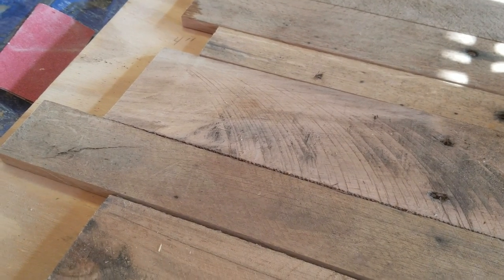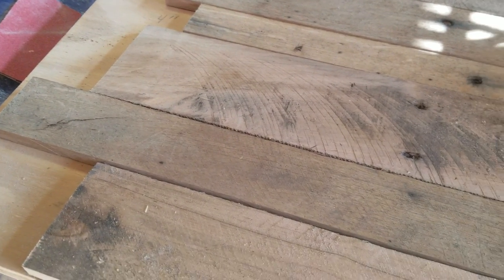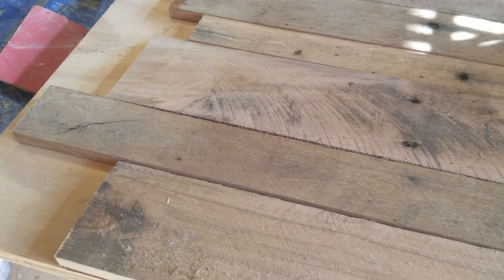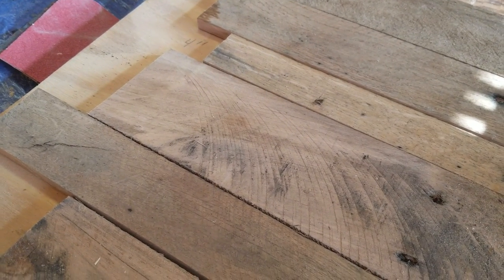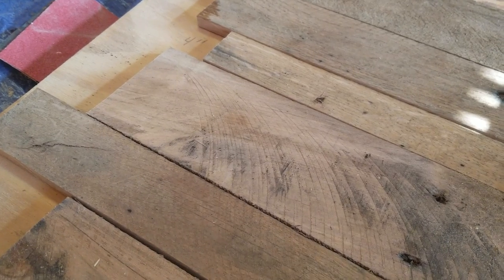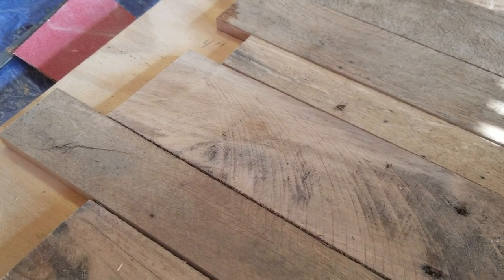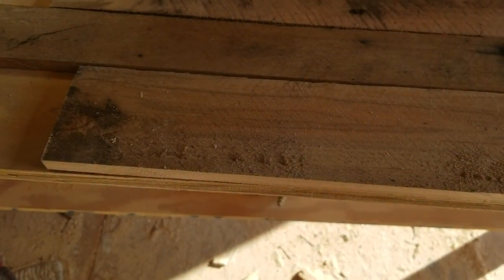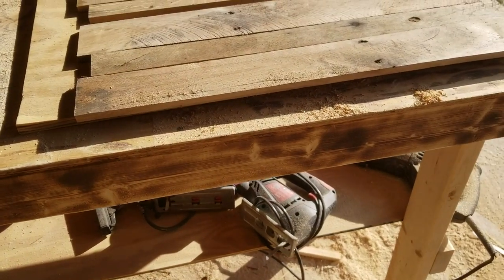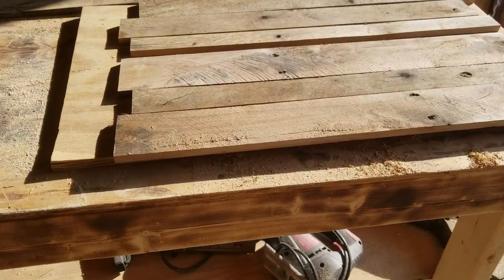I'll design how I want it then mark at the edge of the cross where I want the cut. This was three inches, this was two and a half inches, this was inch and a half, and this right here was three and a half and two inches more — really more like five and a half inches instead of six. Then the bottom board is three inches.